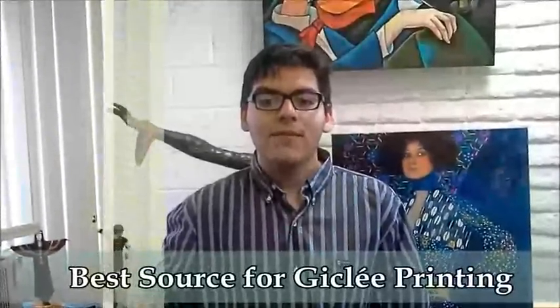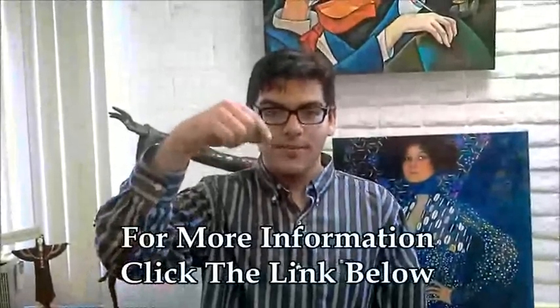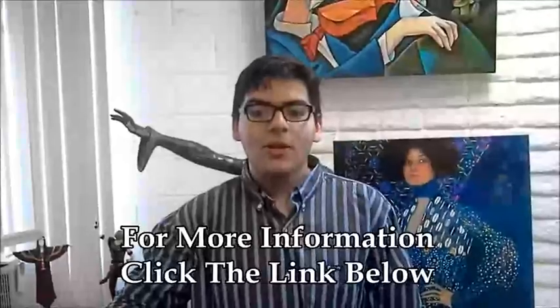Harmony Color — your best source for giclee printing. Fine art printing at its best. To get more information, click the link below. Thanks for watching the video. We hope this information will help you.